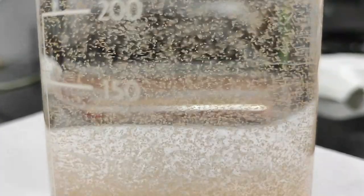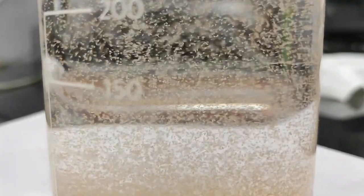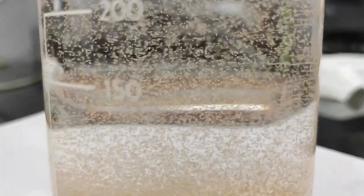Now we know how many nauplii we have in our tray, so it will be easy for our calculation and we can properly feed our post larvae in order to get high quality, high health post larvae.